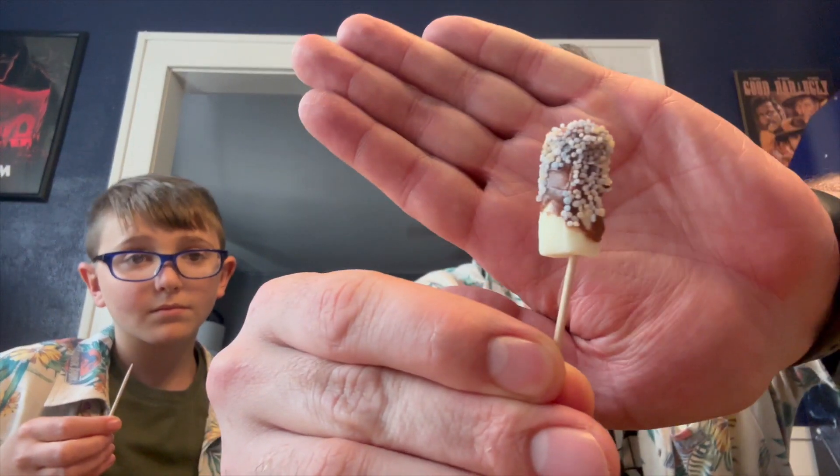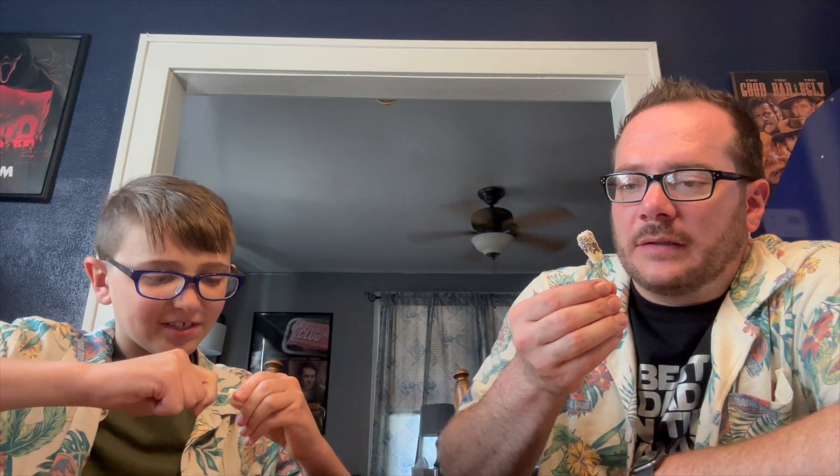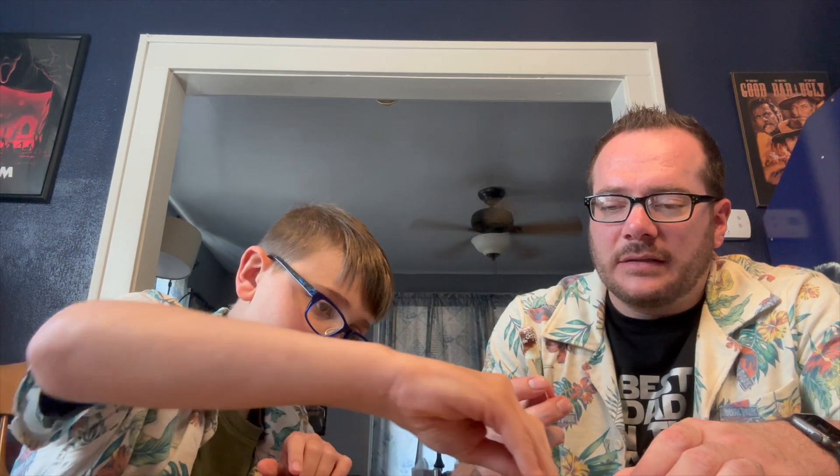You grab one of these chewy banana things, stick your toothpick in it like that, and then you roll it in the chocolate, then you roll it in the sprinkles, and you get something that looks like that. I like banana flavor stuff but I can't say I'm too excited about this. Channing's gonna make his and then we'll try it. Like I said, I'm not huge on sweets, so don't always take my opinion on stuff like this.